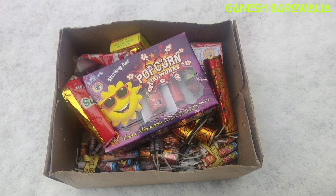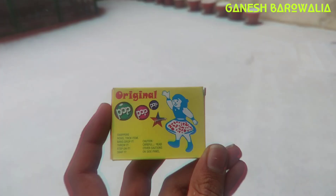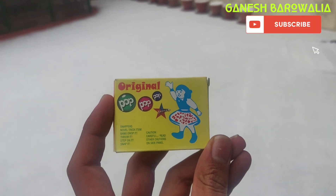Hello, this is Ganesha and today we are going to try fireworks in snowfall. So let's go — first let's try pop-up.